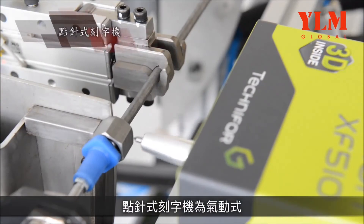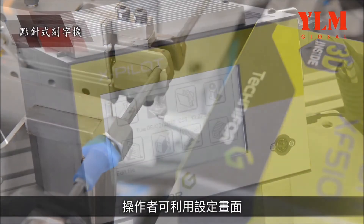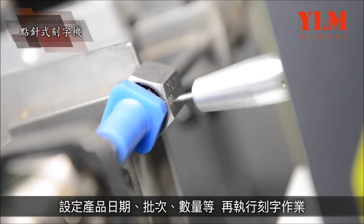The dot-peen marker is pneumatically operated. The operator may set production date, lot number, capacity, and other parameters through a setting display before conducting marking operations.